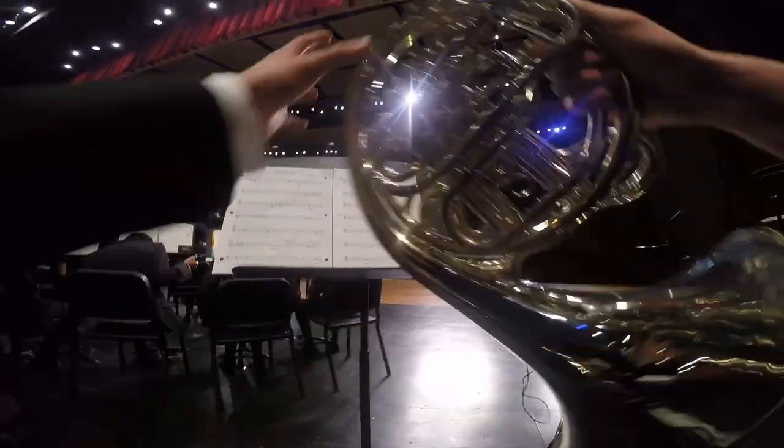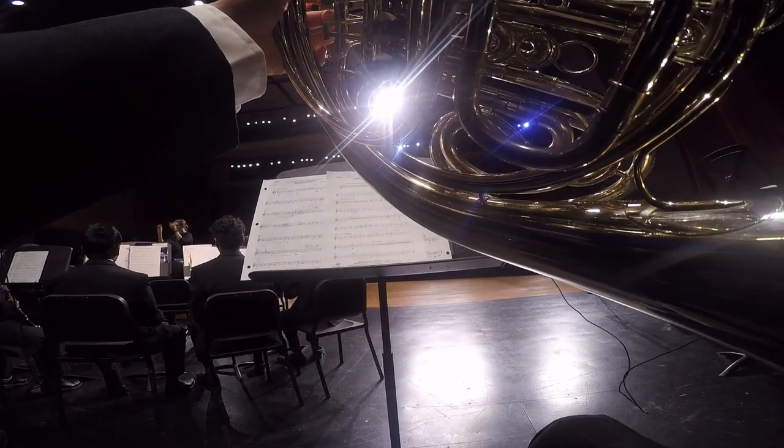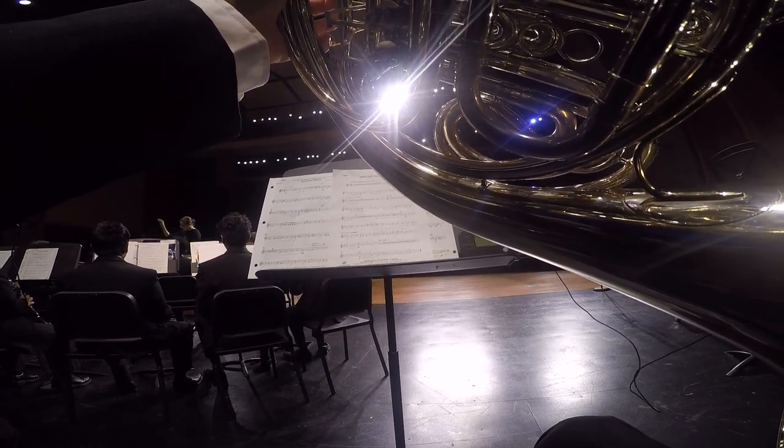I then waited till we started warm-ups, and we have our procedure that we go through every day before we play anything.